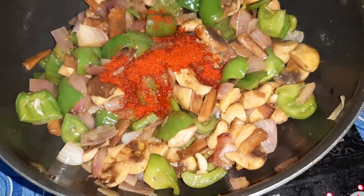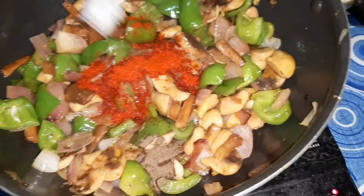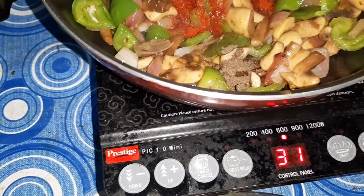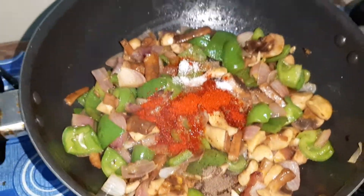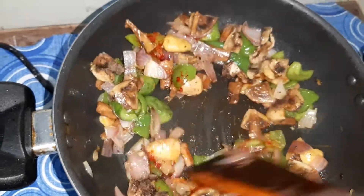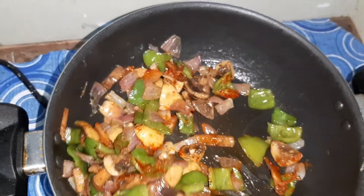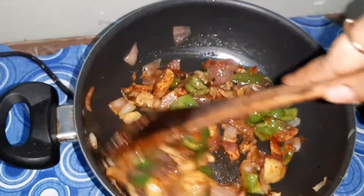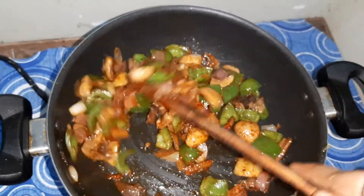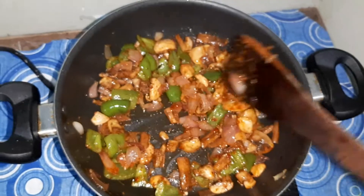Add half a teaspoon of black pepper powder. Add salt as per taste. Mix everything together. I will fry this till the raw smell of the ginger garlic disappears.